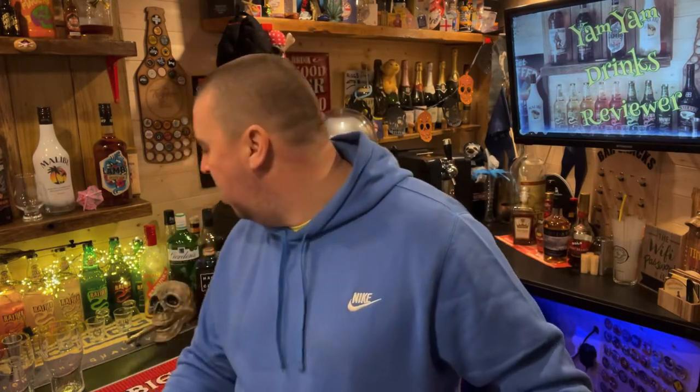Hi everyone, welcome to another video from the Yan Yan Drinks Reviewer. Today I'm going to be doing something a little bit different — I'm doing a black velvet, specifically the poor man's black velvet, which is cider and Guinness. The original is champagne and Guinness, first poured by a bartender in London back in 1861 to mourn the death of Prince Albert. The black was said to represent the black armband of mourning.